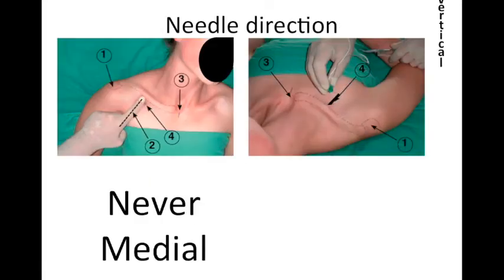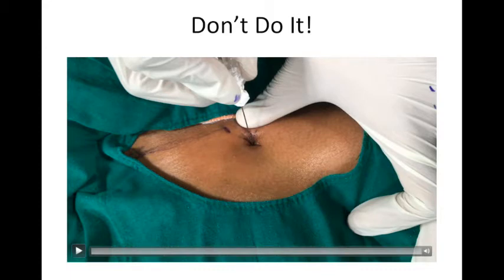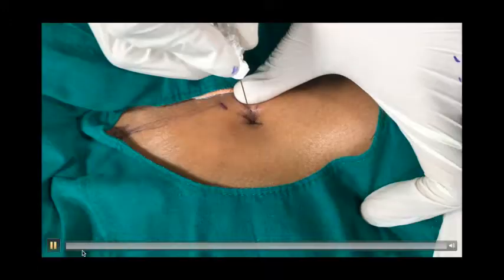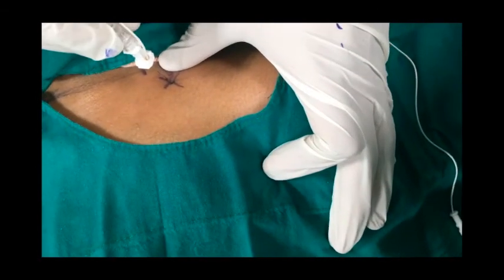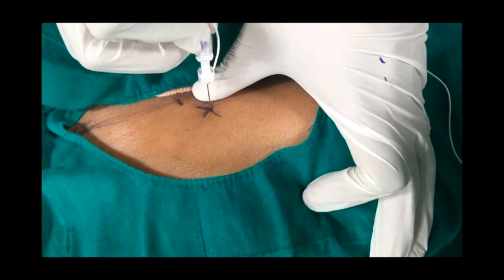After palpating the landmark, it is very important that the needle is inserted perpendicular to the skin. It should never be directed medially, otherwise there are chances of pneumothorax because the pleura is very close, and there are chances of vascular puncture. You can direct the needle cranially, caudally, or sometimes laterally, or change the entry point to look for a response.